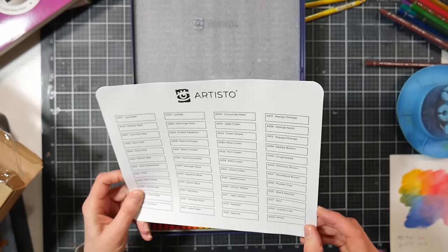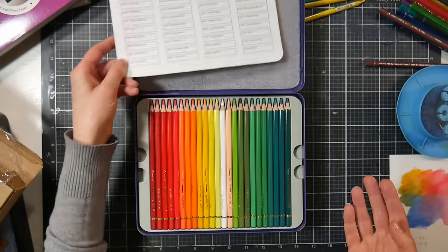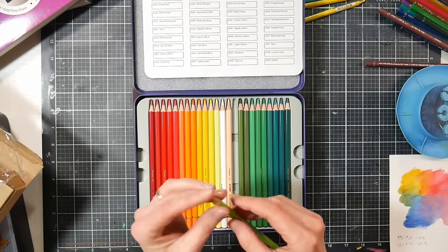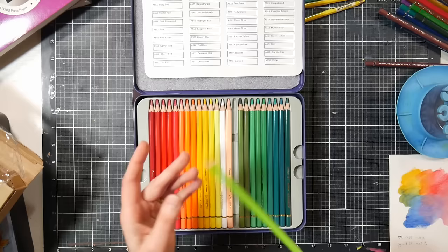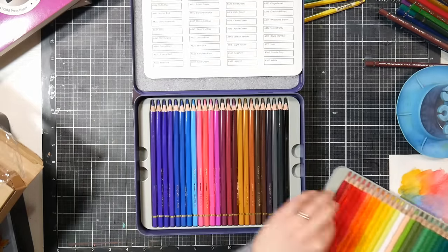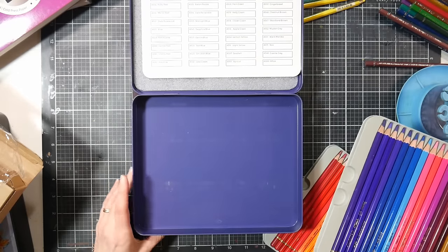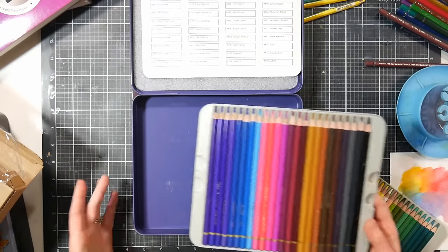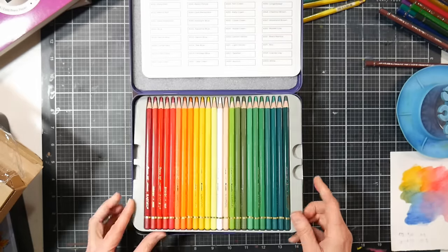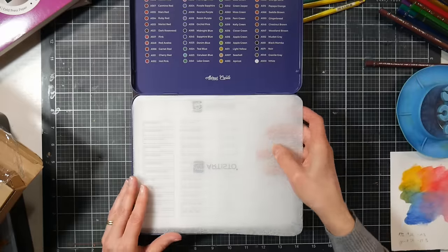You've got a swatch card on a nice mixed media paper, so you'll actually be able to swatch and add water to it. Then this is how your pencils come — they are pre-sharpened with a kind of blunt tip. The 48 set has two layers, and these boxes remind me an awful lot of the Arteza boxes. There are a lot of similarities between these products and the Arteza watercolor set.